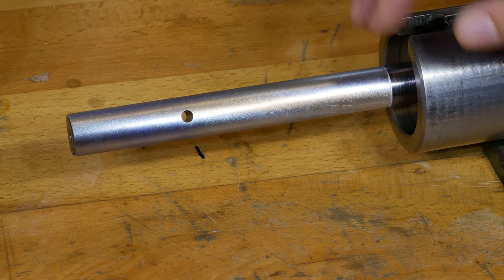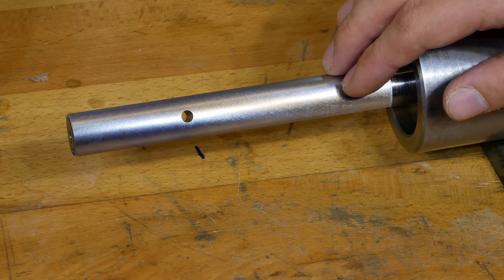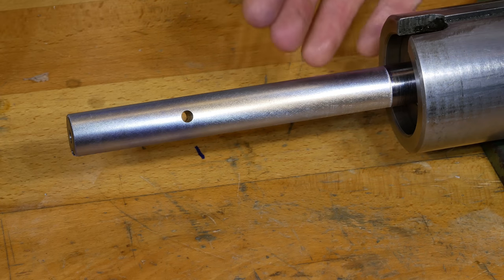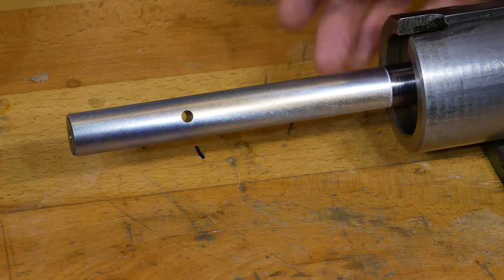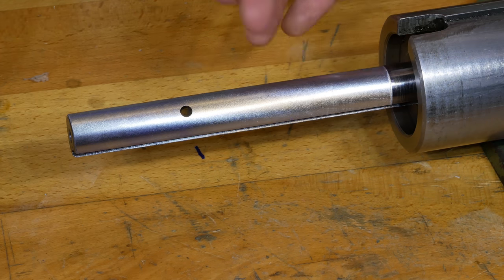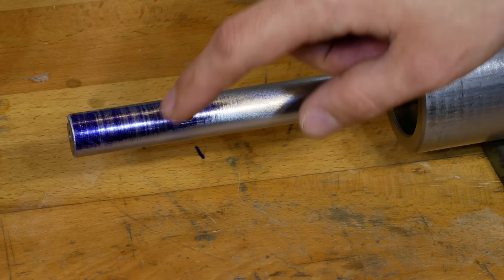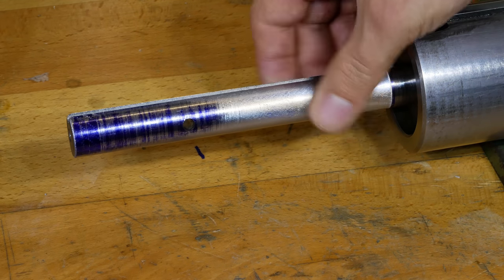Grinding is done now. The result is pretty good — not as good as I thought it could be, but it will be good enough for the application this shaft is needed for. It looks quite rough but it feels very smooth, so that's okay. Down here I have to remove the remaining material with a file since I wasn't able to reach it with the grinding bit. The diameter is already a little bit on the low side so I wasn't able to grind the complete shaft, but that's not much left, so that's okay.